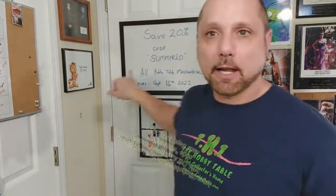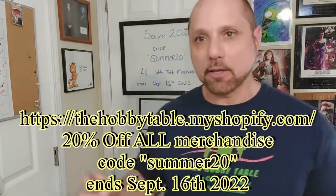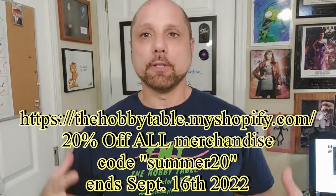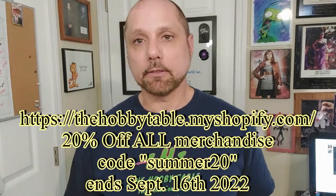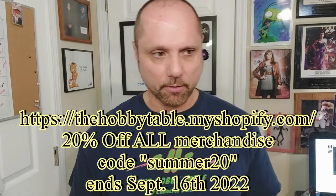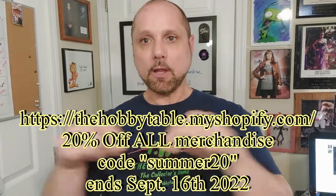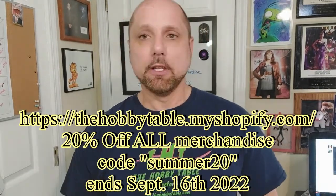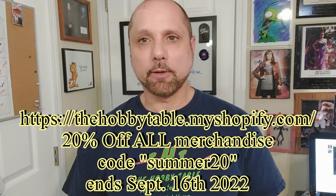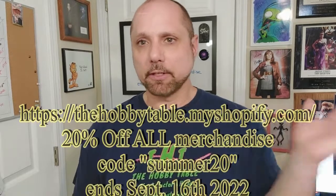Don't forget, up until September 16th we have summer code '20' on our merchandise at the site — that's 20% off, including quality control or scratch-and-dent items which are already marked down. You get an additional 20% off those. Check the description for the link. It ends September 16th — we're just trying to move out inventory we've had for a while and bring in new stuff.